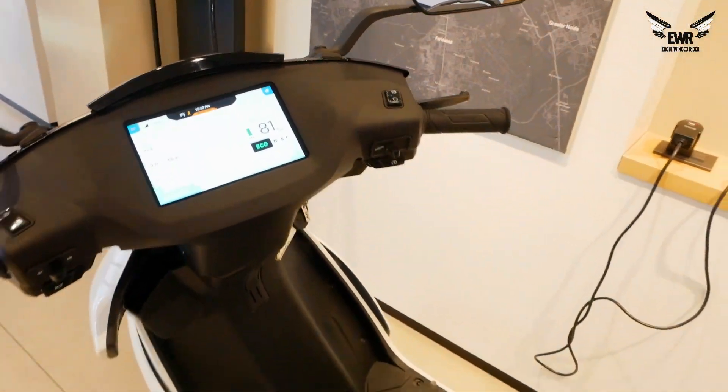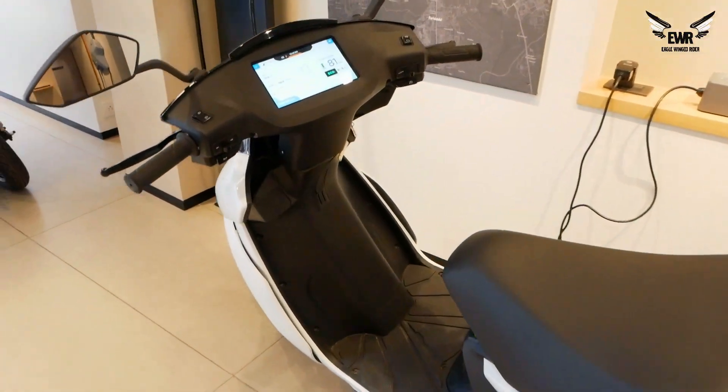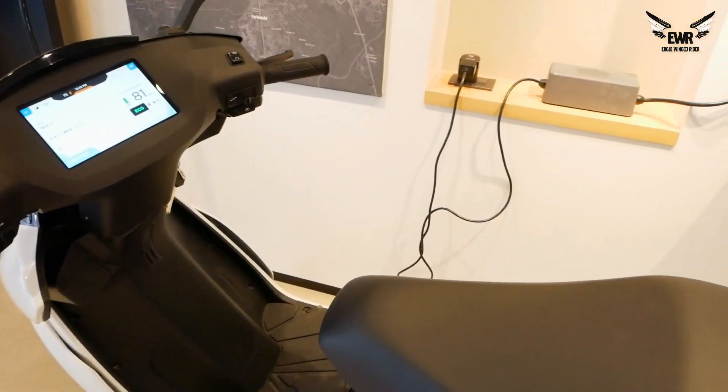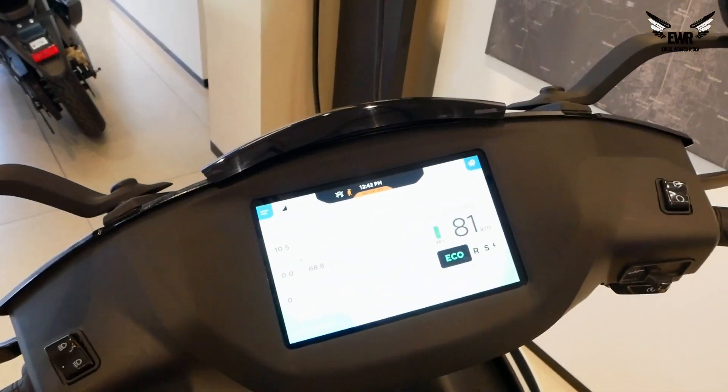There is a 450 Plus model which is almost the same. It has a little bit less battery capacity, and there is no warp mode — which is the mode where there is a lot of power.